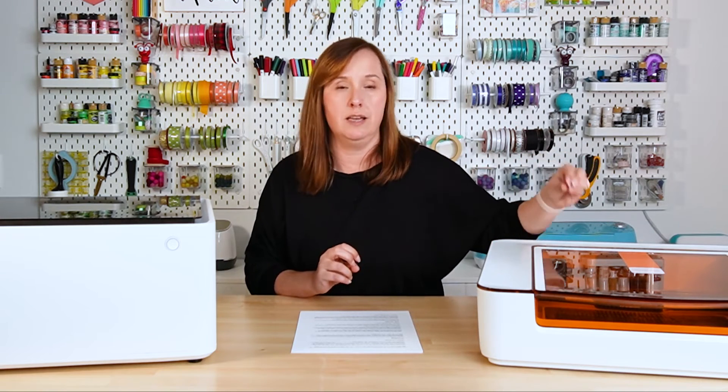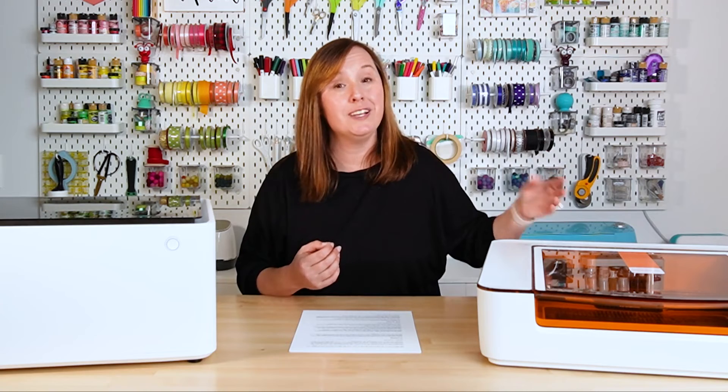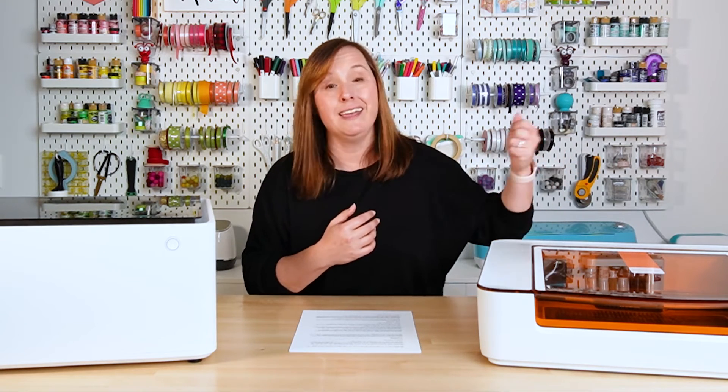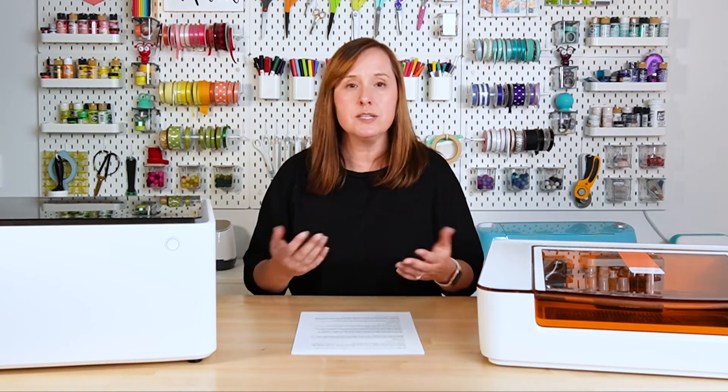The second option is to get a personal filter. The Glowforge Aura's personal filter runs about $400 and is Bluetooth-connected to the machine, so it only runs while the machine is cutting or engraving — I really like that. The Xtool M1 also has a personal filter, but it runs closer to $800, stays on unless you manually turn it on or off, and is louder. It often goes on sale, but it's still a significant expense. When it comes to filters, I think the Glowforge Aura wins.